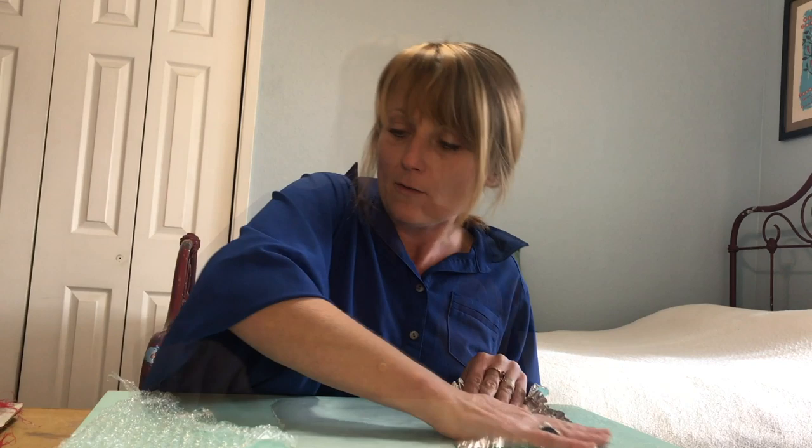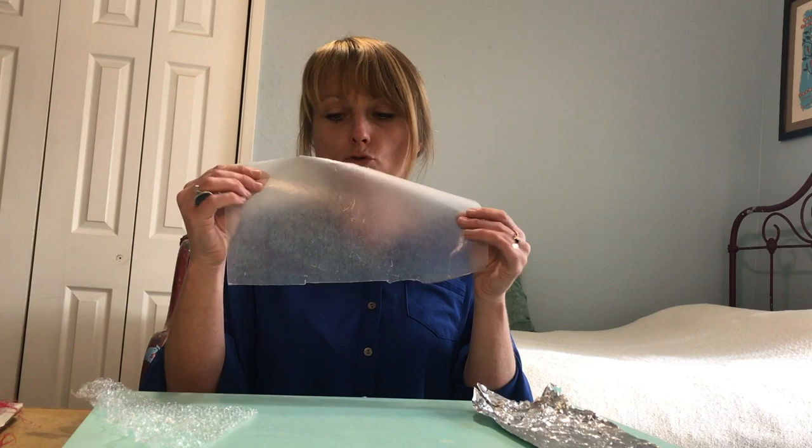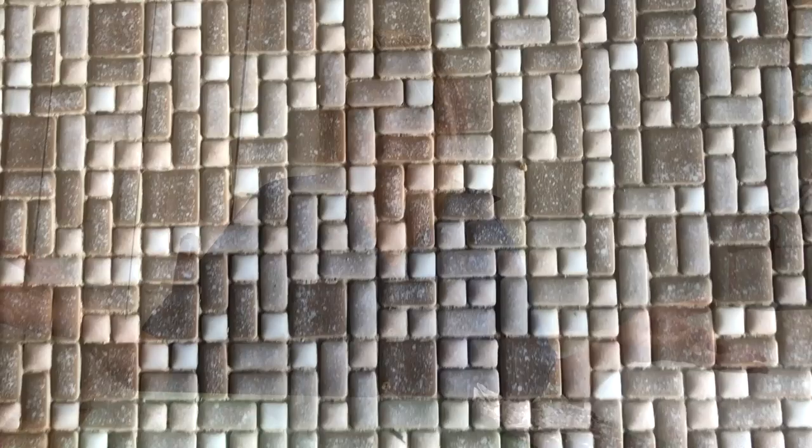Bubble wrap - how do you think that would feel? Well it's got a nice kind of bumpy texture. Okay, wax paper - snooze. So that's texture.